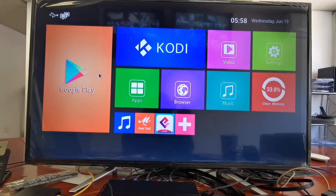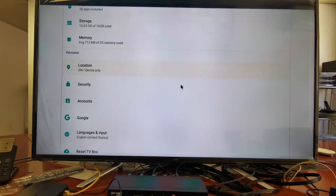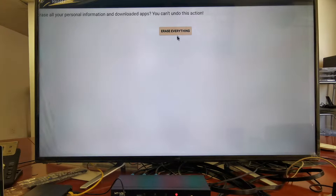Okay, firstly you need to reset the unit to factory default. Yeah, you need to reset to factory default — total reset, erase everything. Yeah.